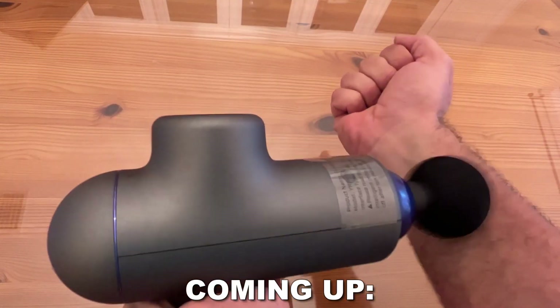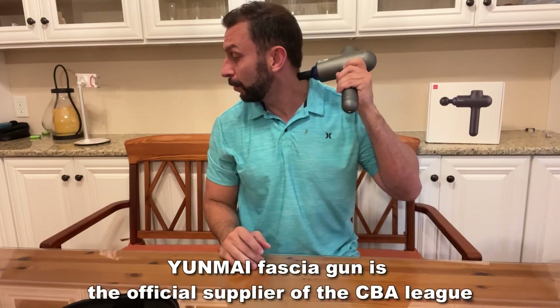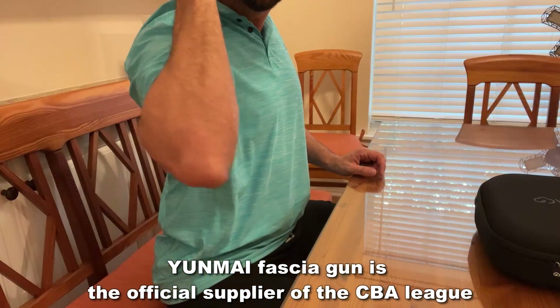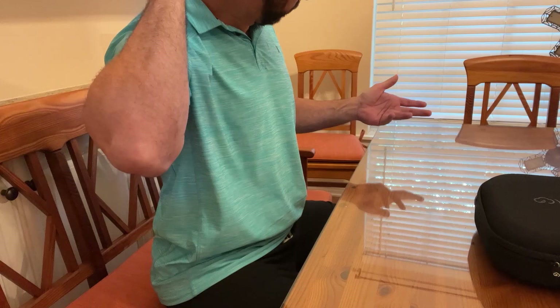Y-U-N-M-A-I — I hope I said that correctly — but it's got a variety of heads, a 7-hour lithium-ion battery that's absolutely powerful. This is perfect for athletes and athletic supporters trying to really improve muscle and fitness, get rid of those aches and pains, and get back to life.